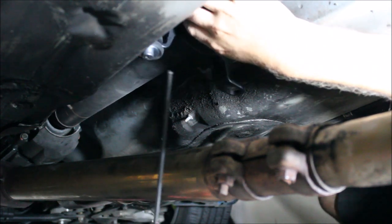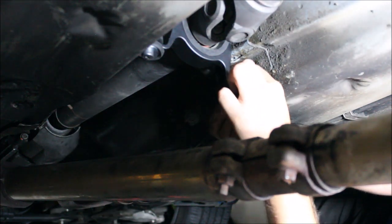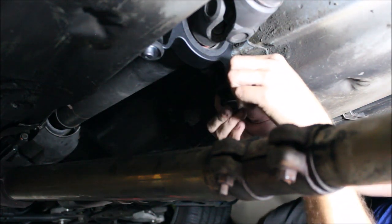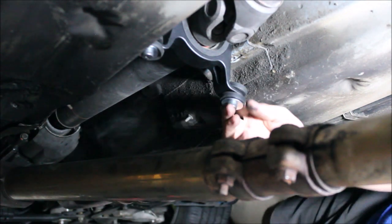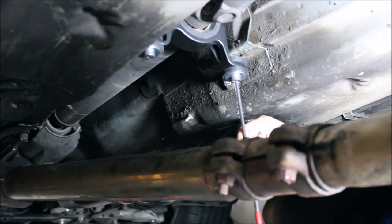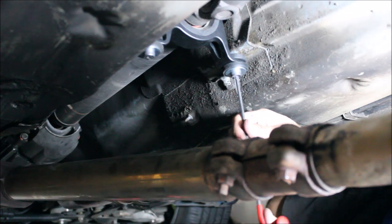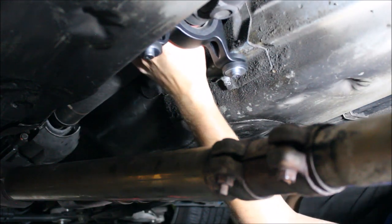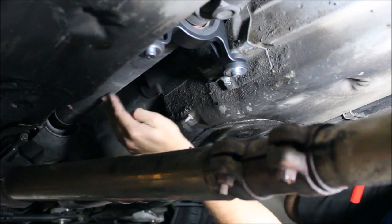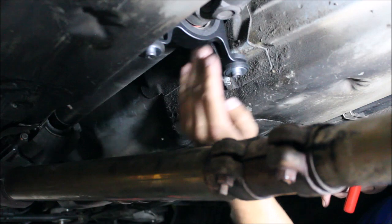Leave this a little loose for now. Remember: bolt, fender washer, isolation damper, carrier, isolation damper, small washer. With these loose, the holes are slotted a little bit so you can move left and right. Get a good line of sight down your drive shaft and make sure you're as centered as you can be — you want the drive shaft to be perfectly straight.